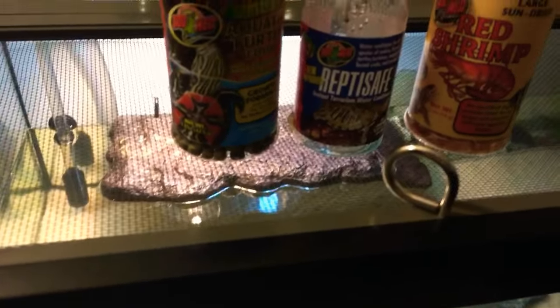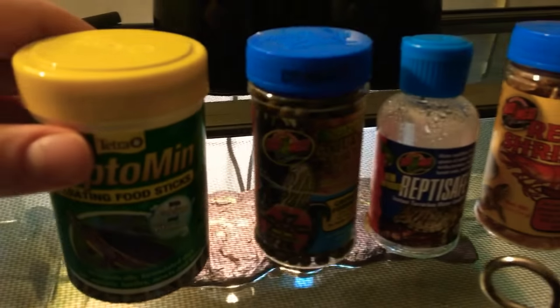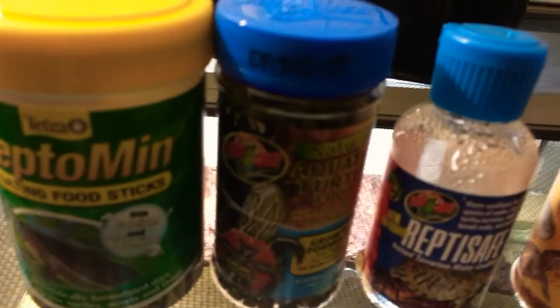This is just gonna be, like, a short video to show you guys what kind of food I use for my turtle. I'm also changing over a few other things besides this food.